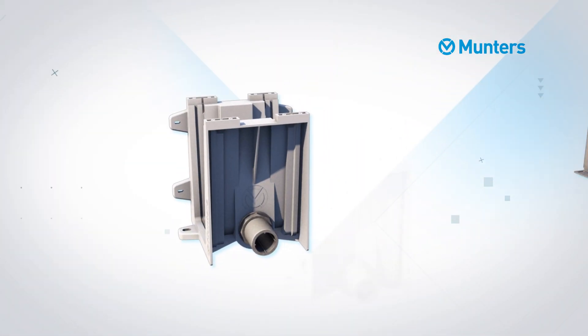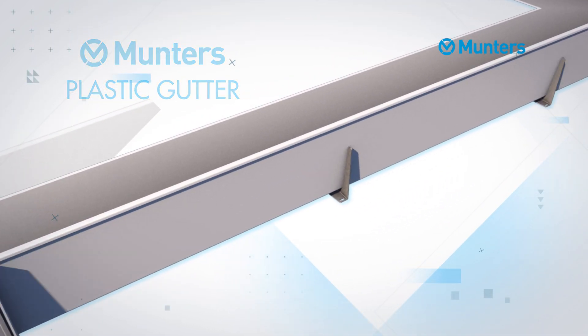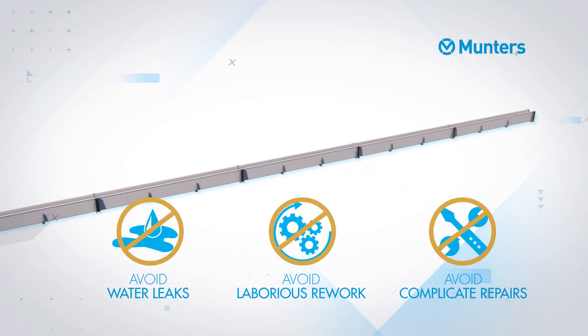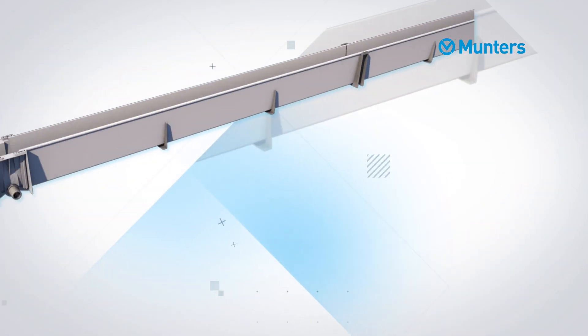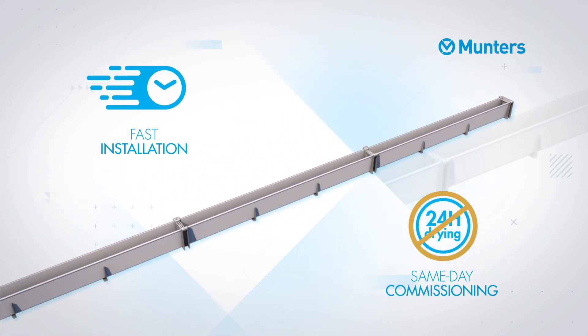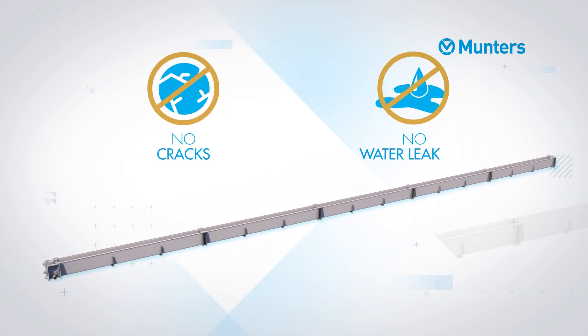Muntas Plastic Gutter is the innovative glue-free system engineered to make life easier and avoid issues like water leaks, laborious rework, and complicated repairs. The glue-free system allows fast installation with same-day commissioning as there is no drying time — and remember, no glue means no cracks, so no water leakage.